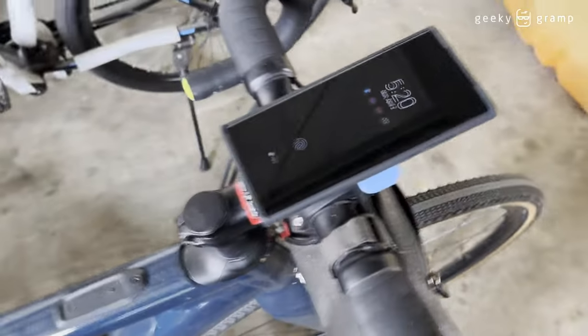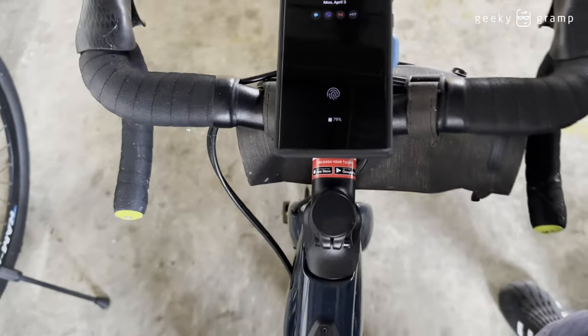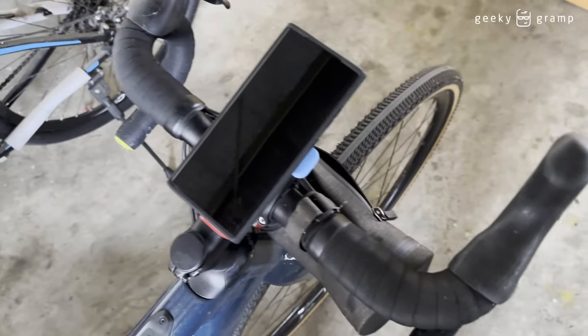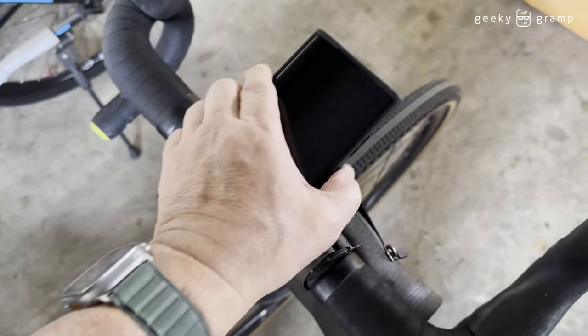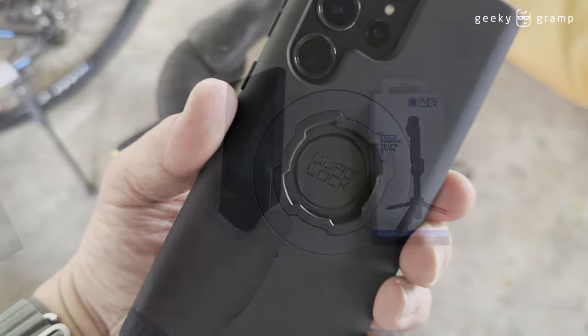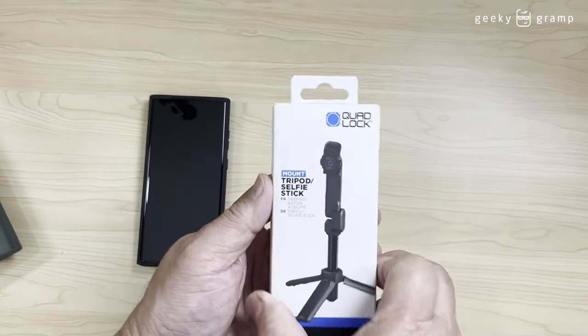So that's how I mount my bike mount. To remove it from my bike mount, I just press this and twist it. It's removed already. But now they've come up with a new product.